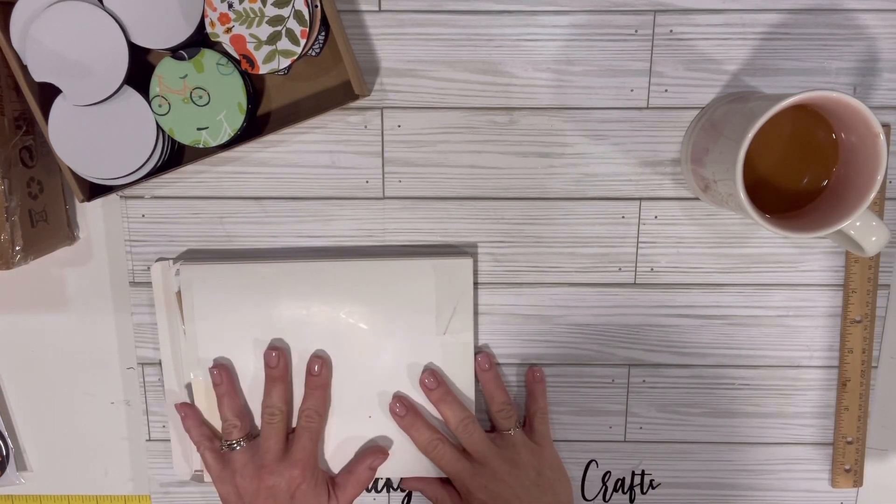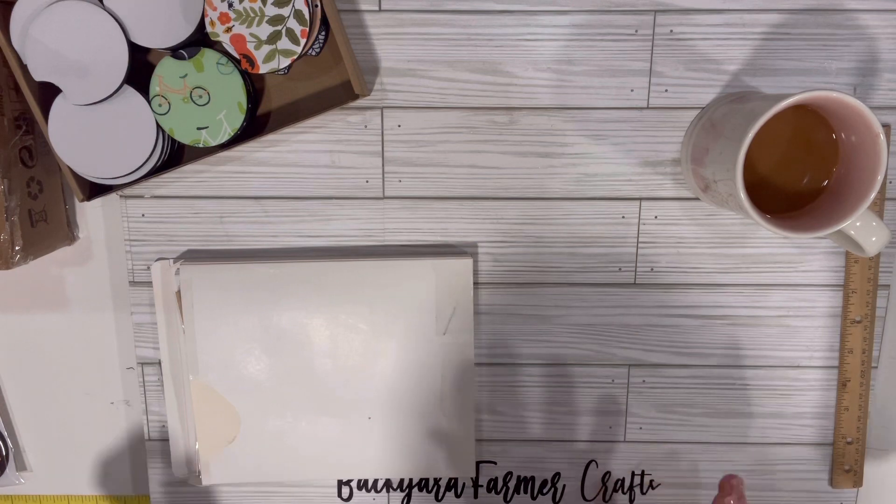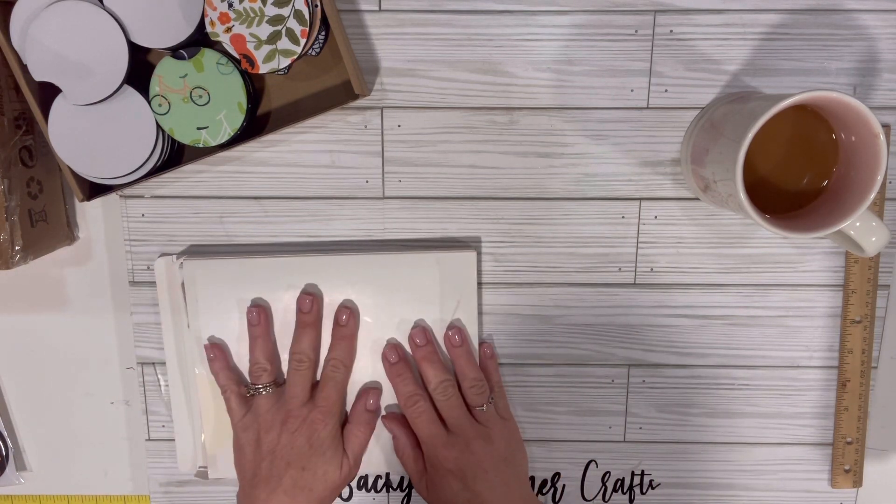Hello, and welcome back to Backyard Farmer Crafts. Today I'm going to be showing you the car coaster packaging that I ordered off of Amazon.